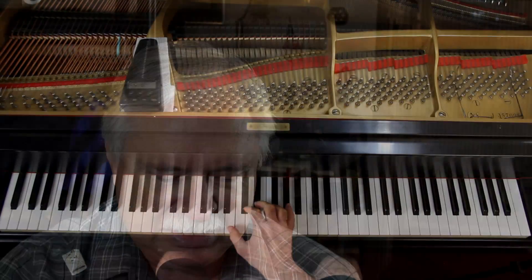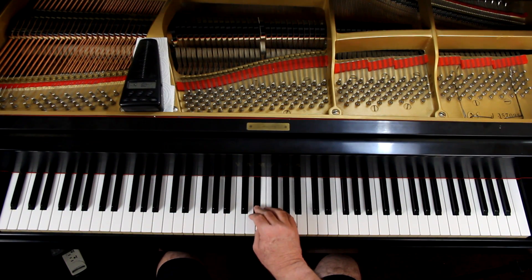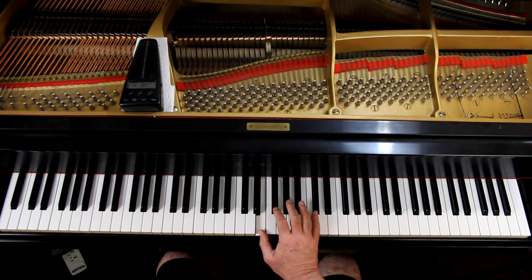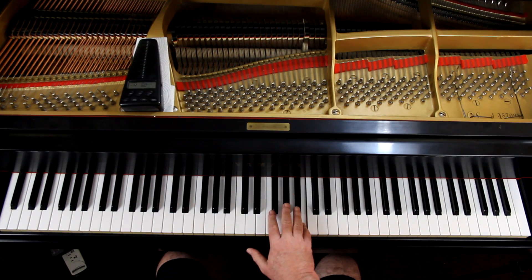For C flat you flat every note: C flat, D flat, E flat, F flat, G flat, B flat, C flat. And yes, there is piano music written in seven flats. Most of the time it'll be written in five sharps — the B major scale. But just so you know, the scales are played the same as far as playing it goes.